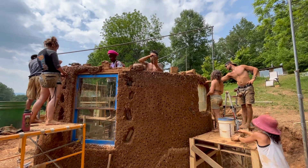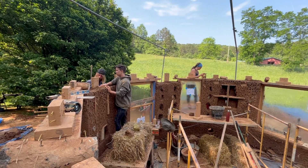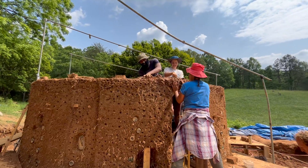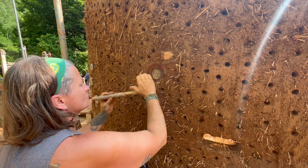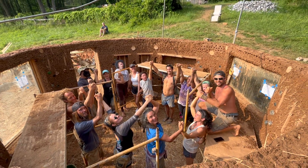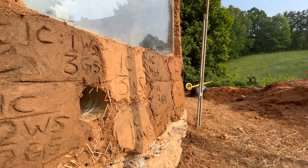Day 15 was our final day of building with cob. We spent most of the day building up to the top of the roof tees, focusing on trimming and detail work, adding smaller roof tees to the top of door and window frames, carving out more niches, and pulling supports out where we could. After a few more final touches we were finally done building our cob walls. In the same way that we make test bricks for cob, we create test plasters and apply them to the wall to see how they perform before making the best choice.